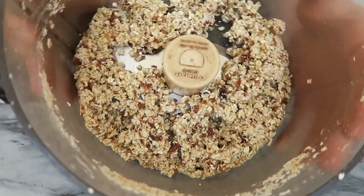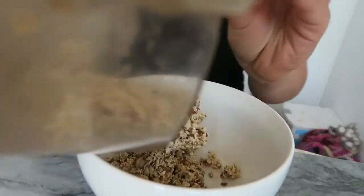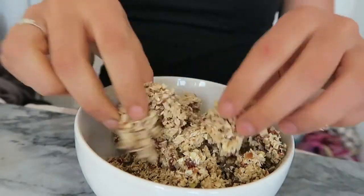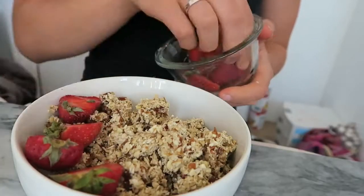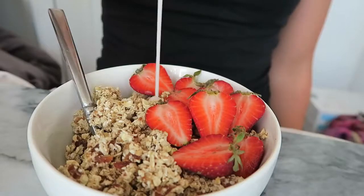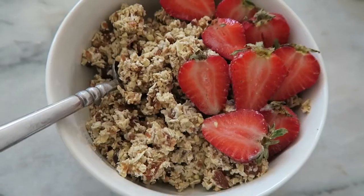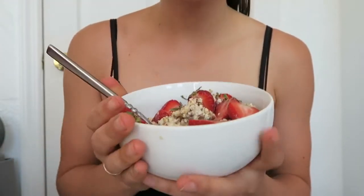If your dates are very wet, you may want to add about two tablespoons of water just to make sure it's a more doughy consistency. Then you're just going to pour everything into a bowl. I decided to top mine with some fresh fruit, so I'm using chopped strawberries again here. Then just pour your favorite plant-based milk on top and you have an easy and delicious breakfast. You could even make this ahead of time and store it in your fridge if you're busy in the mornings and don't have very much time.